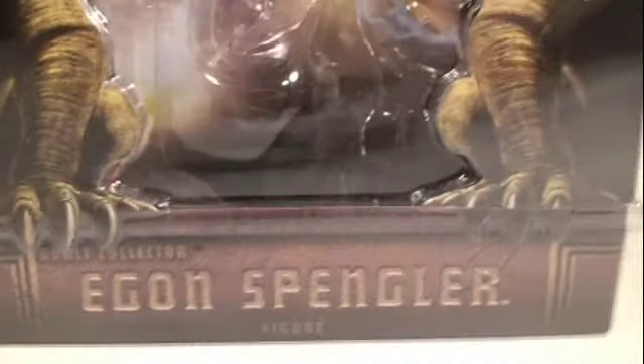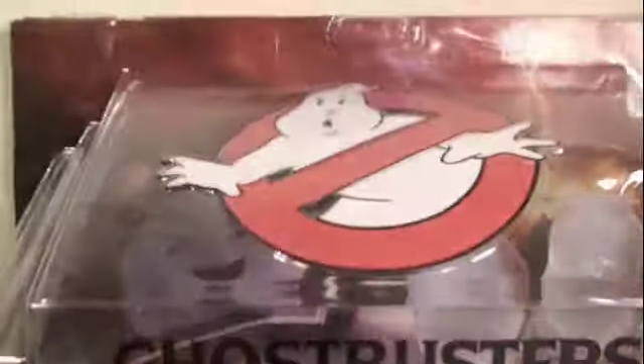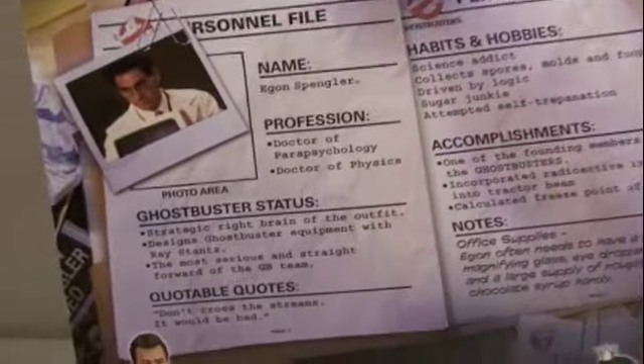The packaging is really beautiful. It has Egon Spangler on it, the two dogs from the first movie, Stay Puft Marshmallow Man, and the Ghostbusters logo. The packaging is made so you can put Egon back in. The back has 'Who you gonna call? Ghostbusters!' and a little profile on Egon.